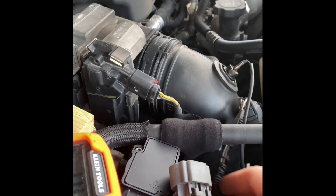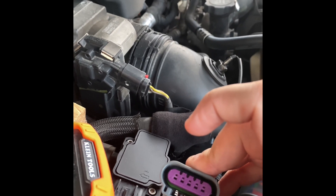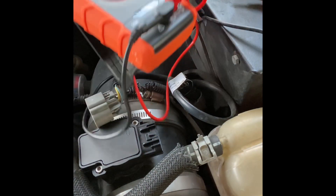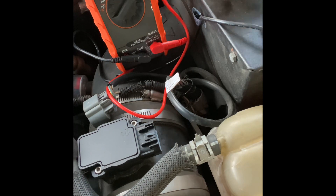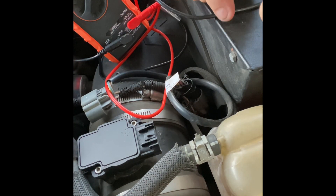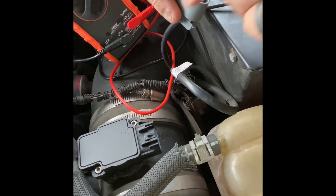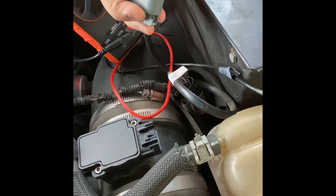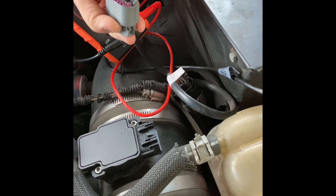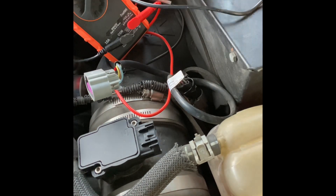Once your multimeter is set up, go ahead and check the very first pin for continuity — that makes the rest of the process a little easier. I check my leads by touching them together to confirm they're good. Then take your red probe to that first pin and your black probe to a ground point on the chassis. That indicates good continuity on the ground pin of the harness. Do that with the truck off.